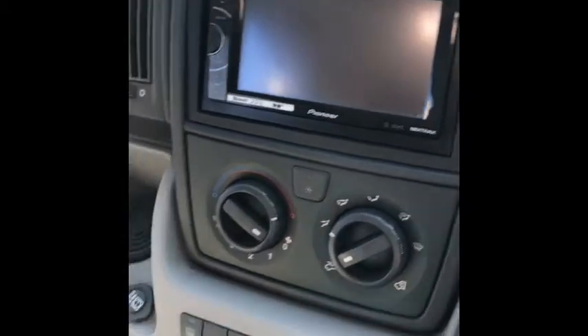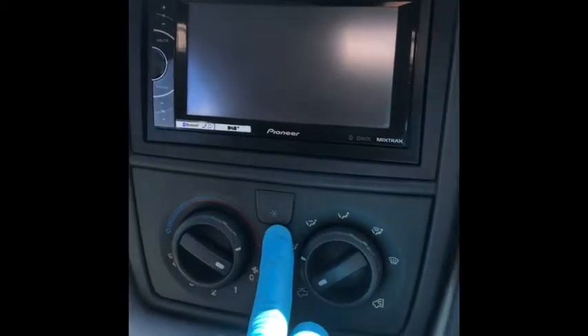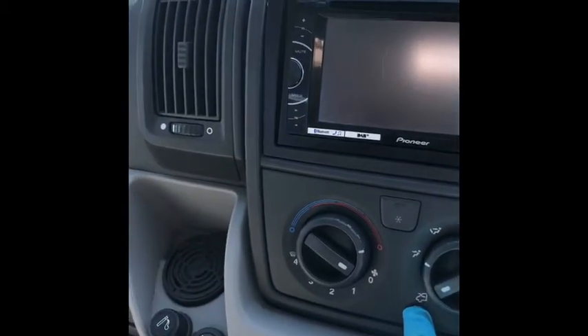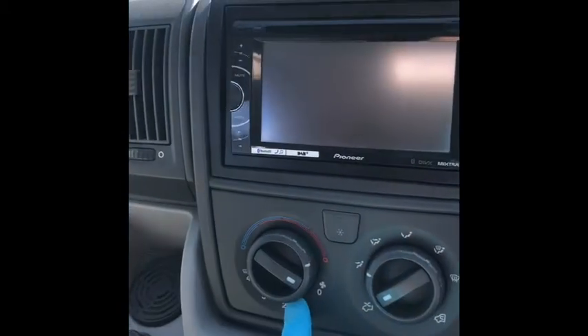The main cab functions: here are your heater controls. That's your air conditioning button; this selects where the air is going and whether it's recirculating or bringing fresh air in. This controls temperature and the internal one is fan speed. If you press that and it doesn't light up orange, it's because you've not selected a fan speed.